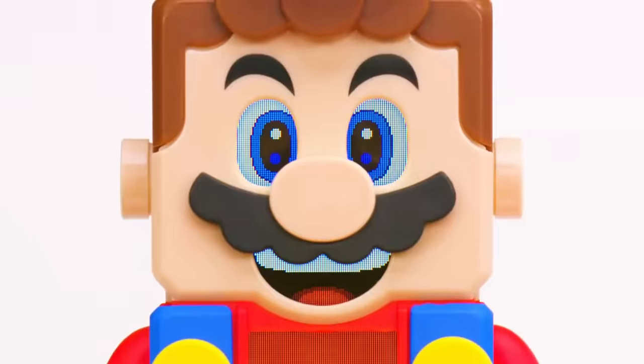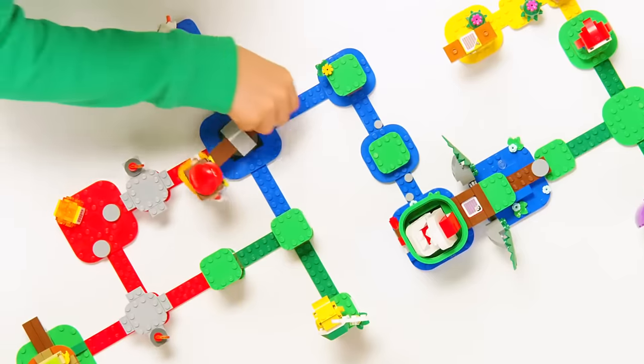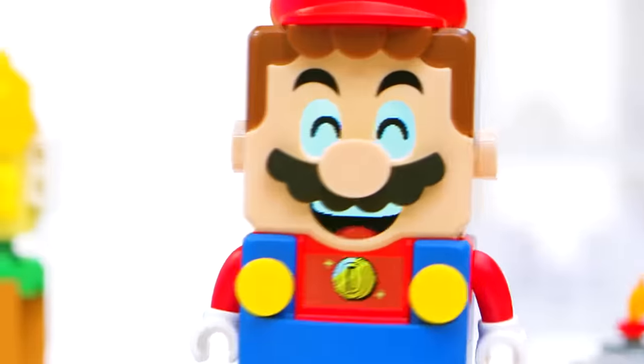So to celebrate this momentous milestone, we thought we'd take a little look back at where it all started with LEGO Super Mario. To recap, the series introduced these innovative barcoded bricks that let you construct all sorts of courses for LEGO Mario to hop around, collect coins, and smash some enemies.